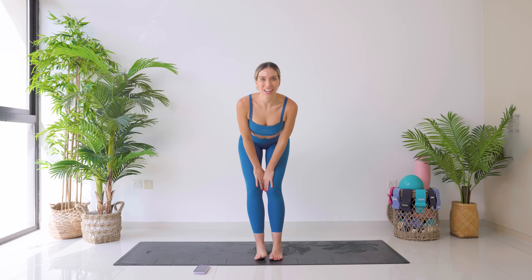Your inner thighs should be on fire. I hope you enjoyed that. Don't forget to subscribe for new workouts every single week.